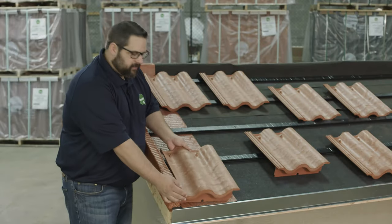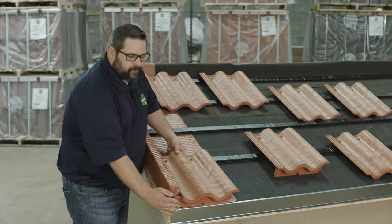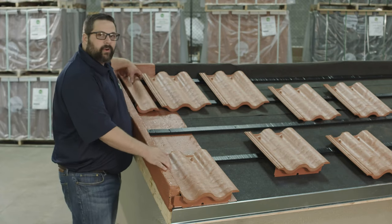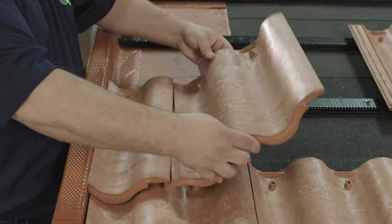Here we've done that on this tile but we have not cut our lower metal closure, so it gives you a nice clean look on the outside and now it sits nice and flush against your nailer. For your second row you'd simply cut a tile in half and place it up top to give you that nice staggered finish.